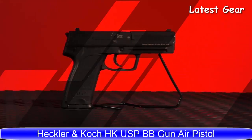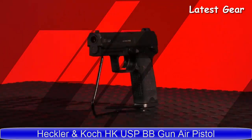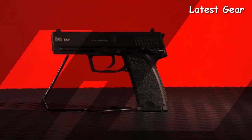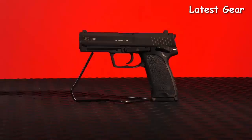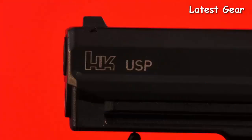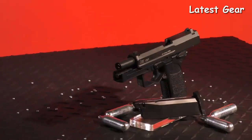The USP, the HK model designated as Universal Self-Loading Pistol, was formally introduced in 1993. Now, owners and admirers of this quality handgun can practice with genuine form without burning money on ammo.